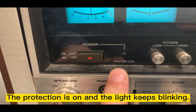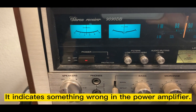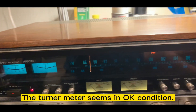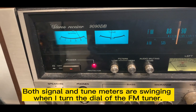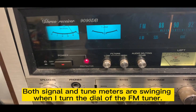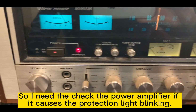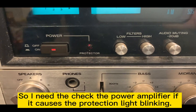The protection mode keeps triggering. Maybe something is wrong with the input wire. The tuning meter seems okay, and the FM tuner is working.